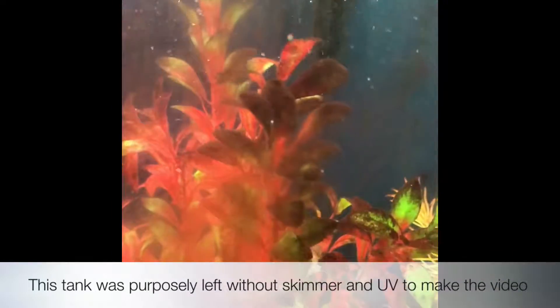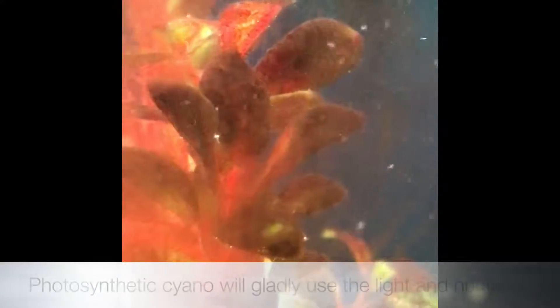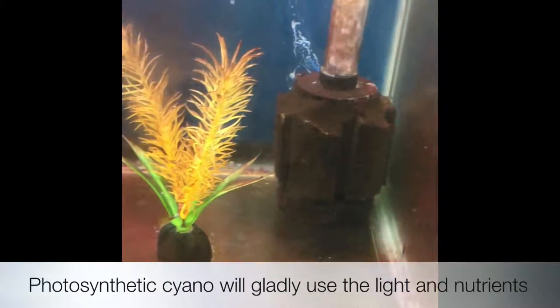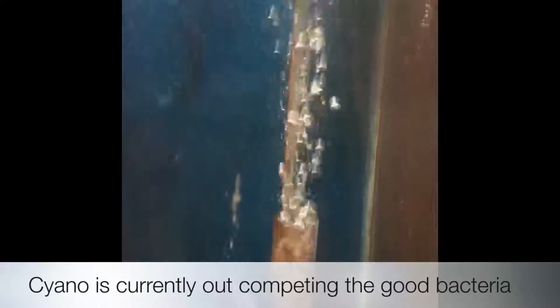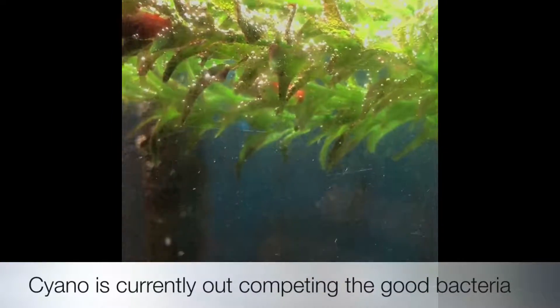I left the skimmer and UV off this tank just to do this video. I wanted you to see that in the absence of any kind of nutrient export, or if you let your water changes go, photosynthetic cyanobacteria will take over. At this point, cyanobacteria is outcompeting all the good bacteria, and it's winning the fight.